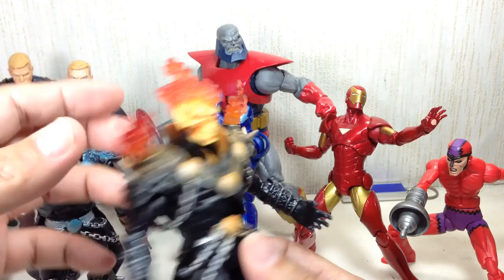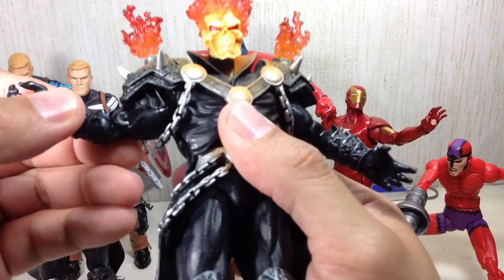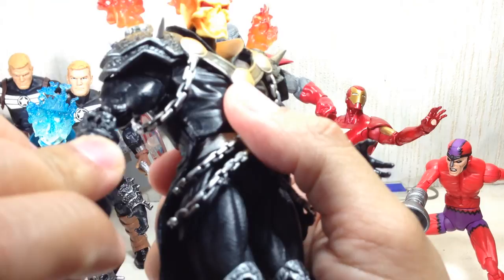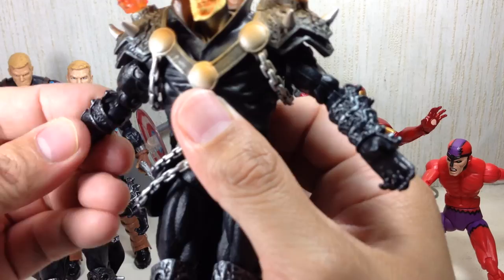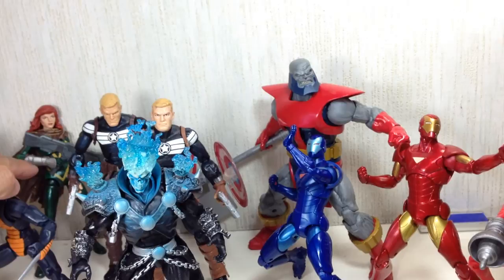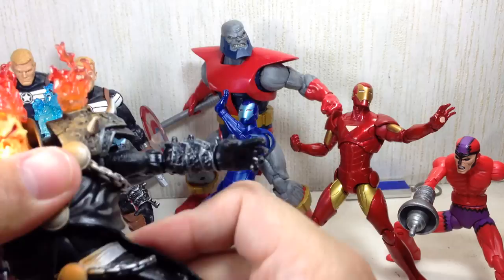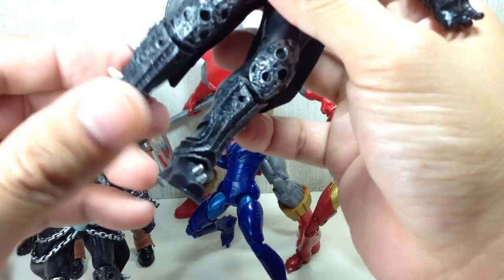Ball-jointed neck with no hinge — amazingly it's just a ball-jointed neck. Ball-hinge shoulders, bicep swivel, double-jointed elbows. He's got ball-hinge wrists but severely hindered because these things don't move, not like Hope's. He's got an ab crunch, waist swivel, ball-hinge hips, thigh swivel, double-jointed knees, ball-hinge ankles — just the regular ones, no rocker joints. Pretty cool for Ghost Rider fans — it's a great figure, you just need a motorcycle.